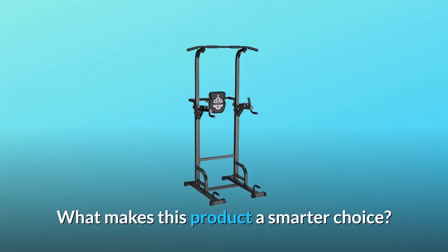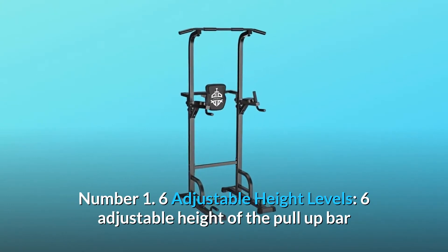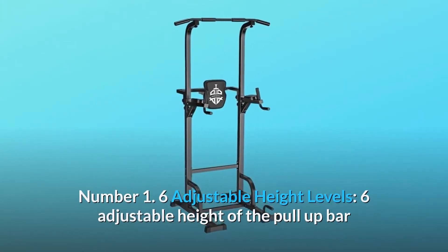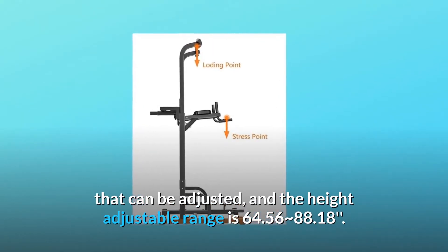What makes this product a smarter choice? Number 1: Six Adjustable Height Levels. The pull-up bar has six adjustable height levels, with an adjustable range of 64.56 to 88.18 inches.